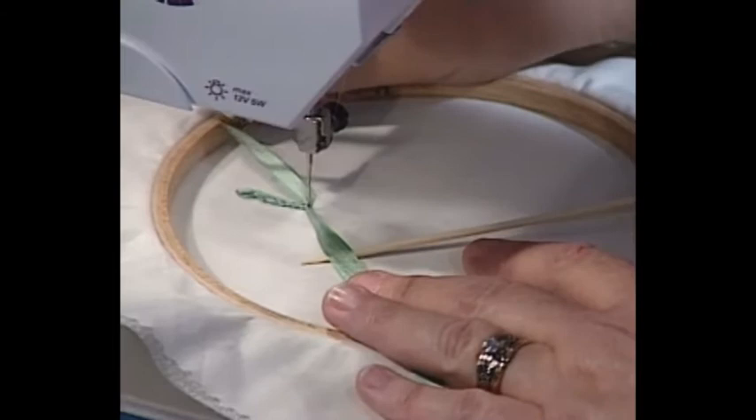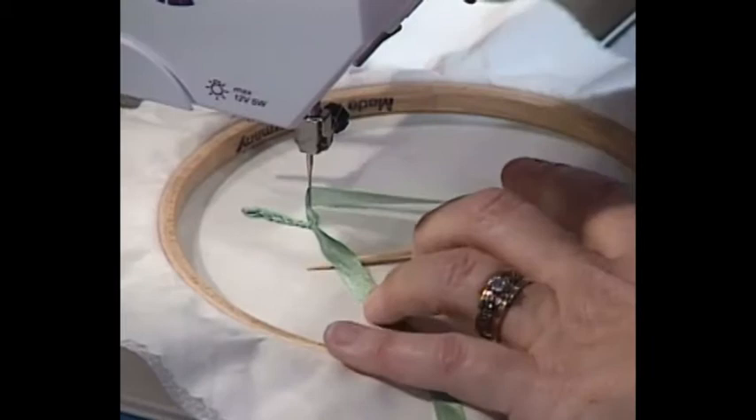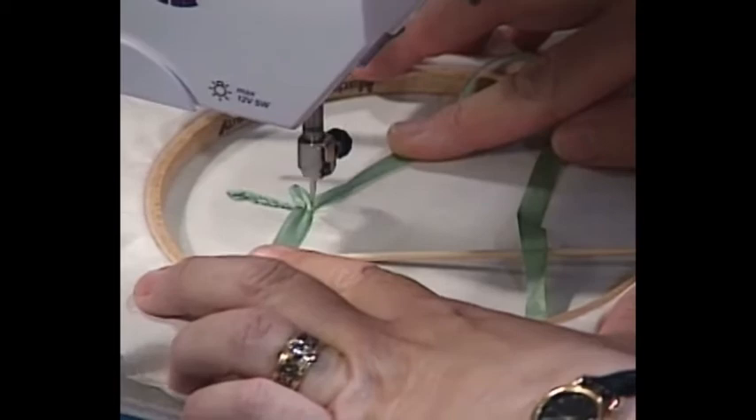To do a lazy-daisy leaf, take your ribbon, pull it out of the way, and stitch off to the side to where you want your leaf to be. Then wrap your ribbon loosely around the back, take a stitch behind, then one forward, and stitch back without stitching through the ribbon. When you get back to the stem, cross it again in front of the needle, and you've got a lazy-daisy leaf.